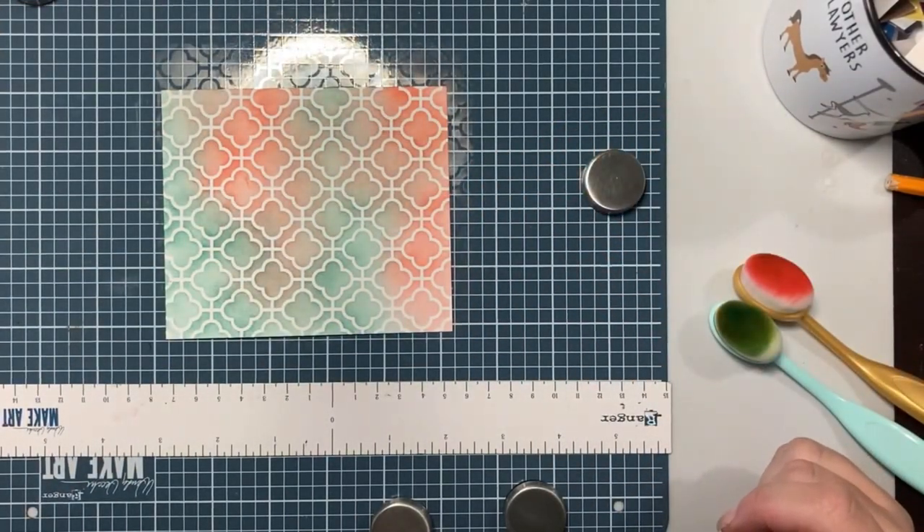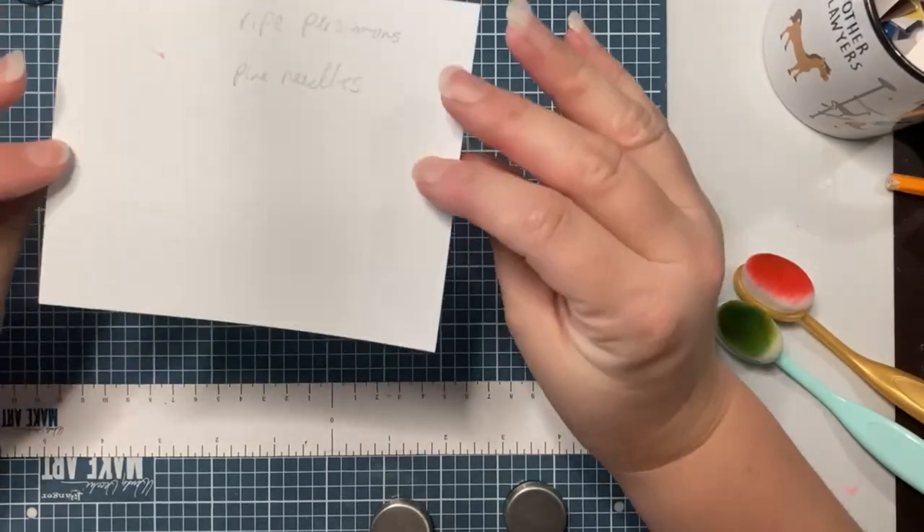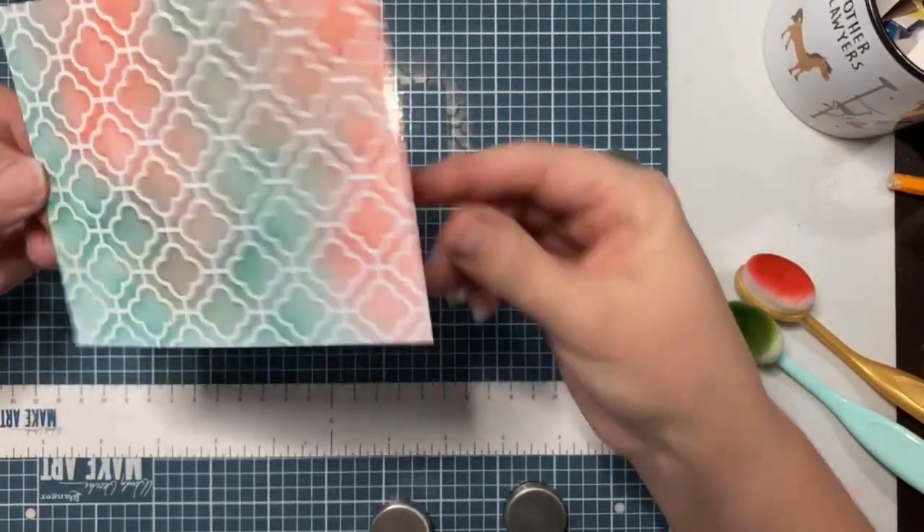You know, that's not bad — I was a little worried pine needles and ripe persimmon would not look great together, but I kind of like that. So there's what it looks like stenciled together.